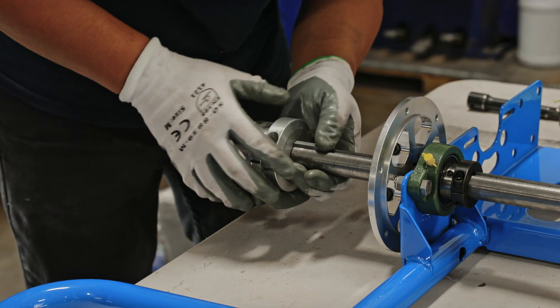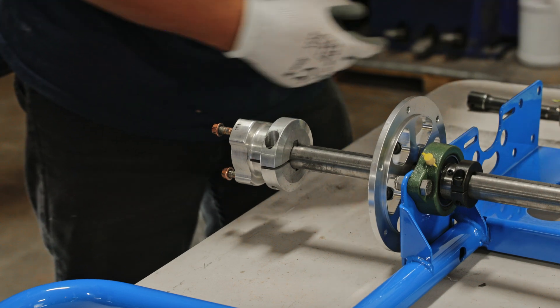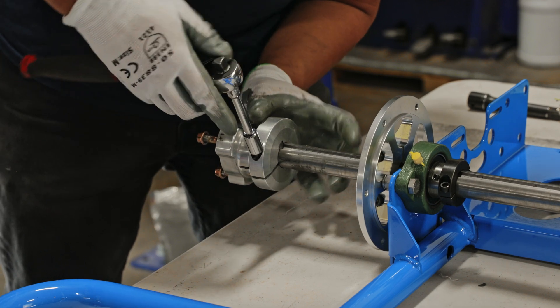The next step is to align the slots on the wheel hub, grab the cylinder keys, and insert them from the back — make sure they're flush with the back. Then go ahead and tighten down the wheel hubs.